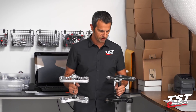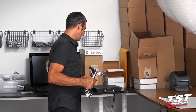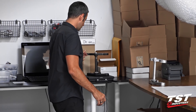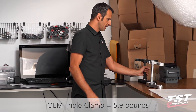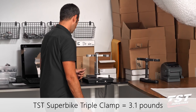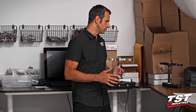All right boys and girls, we've extracted the OEM parts. We're here in our warehouse where our most precise scale is, and we're going to weigh these for you now and let you know how we did. OEM comes in at 5.9 pounds, and our new TSC setup is 3.1 pounds. That's a difference of 2.8 pounds — almost 3 pounds, almost half the mass of the OEM unit.